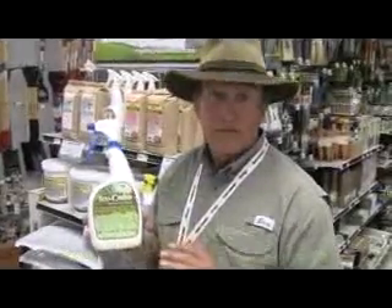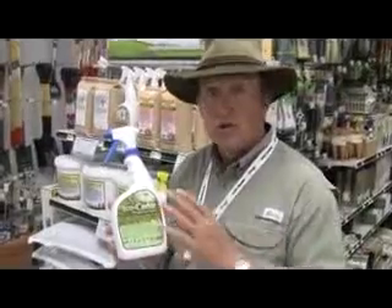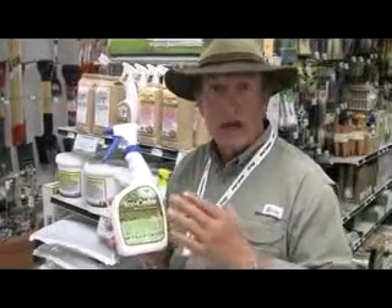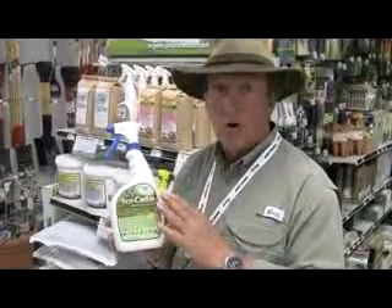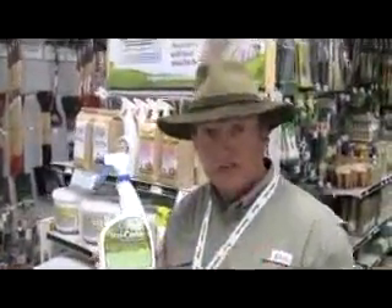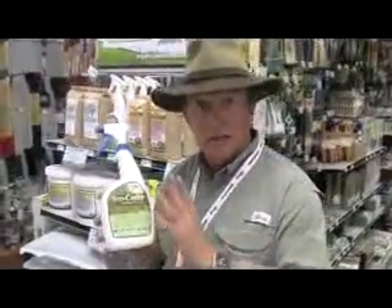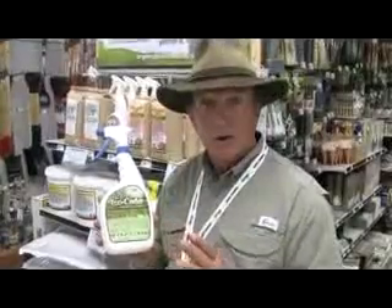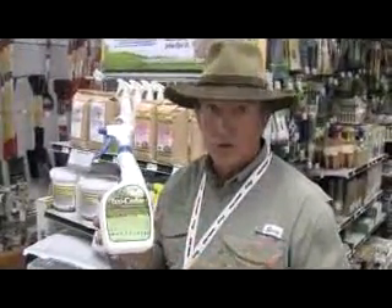You can use it on your vegetables for aphids, on scale around your plants. You can use it inside for gnats, houseplants, white flies, lace bugs — there's a whole array of uses. You can also use it for venomous snakes. If you've got a sandbox or a little area where the kids play, spray this around. It also works on Japanese beetles.